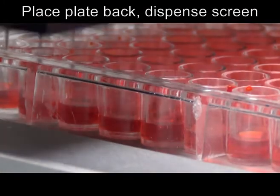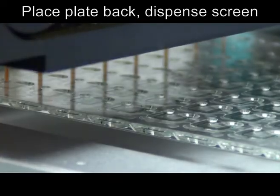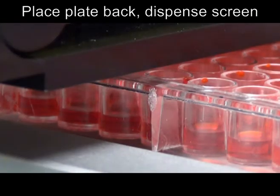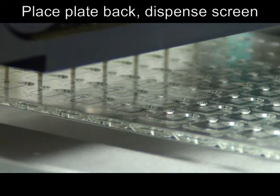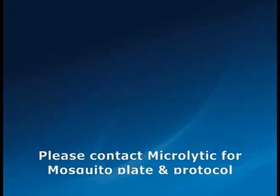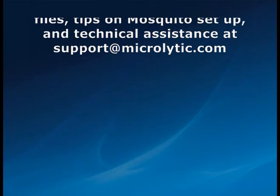Place the Crystalformer plate back onto the stage and proceed to dispense the screen. Once the precipitant dispensing is complete, seal the plate and watch the gradients develop. Please contact Microlytic for Mosquito plate and protocol files, as well as technical assistance and tips for Mosquito setup.